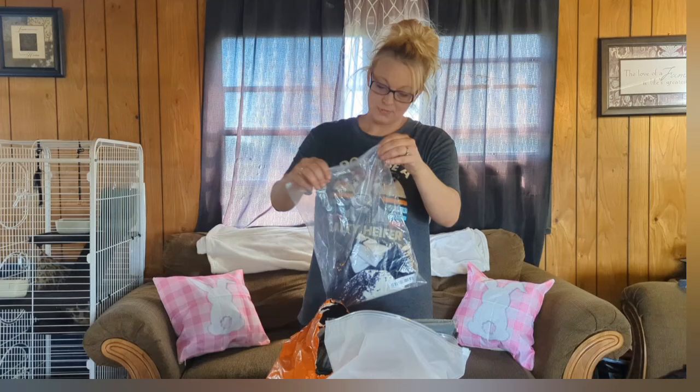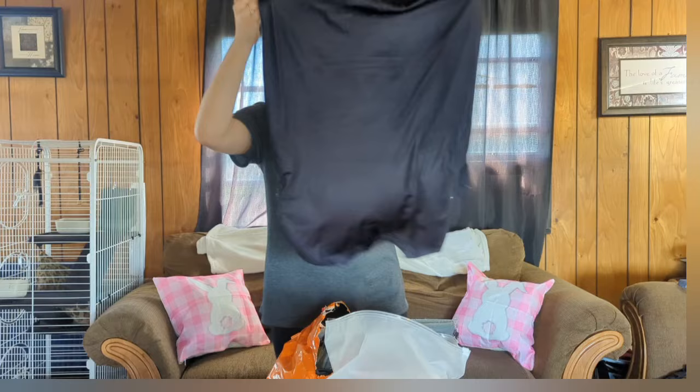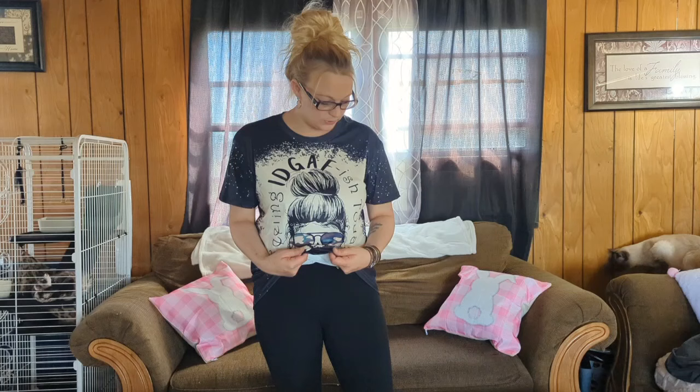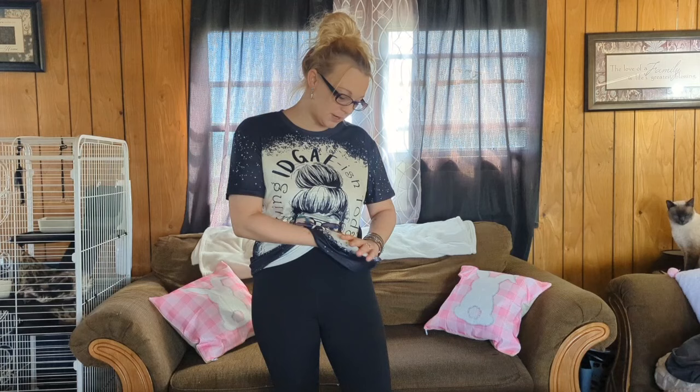Moving on — I want to show you the other shirt I got. Whether you're a mom or not, the material on their clothes — wow, y'all, wow. I got a large because I like my shirts big. I'll go try this on real quick. The material of this shirt is so soft — that really, really soft material. If you can see it and read it, there you go.